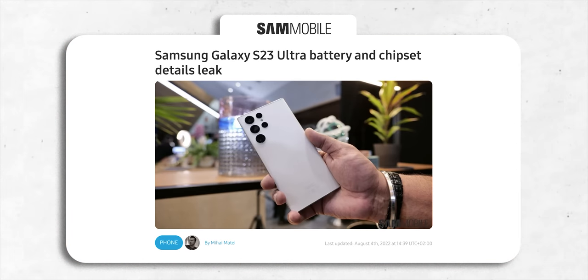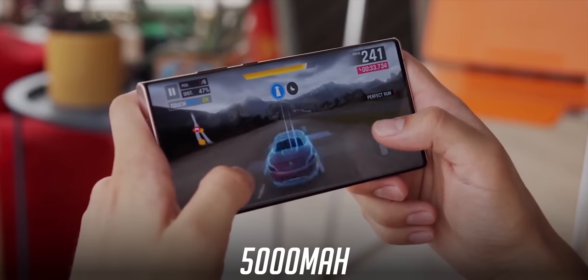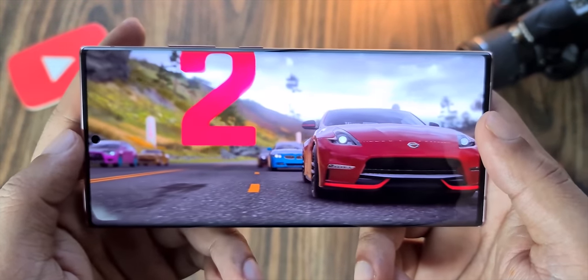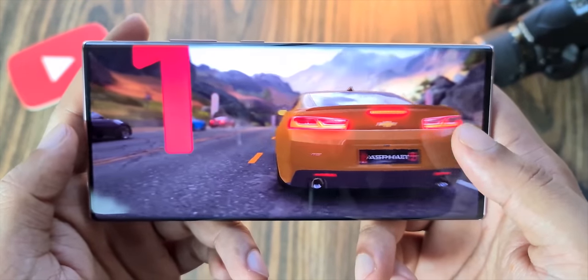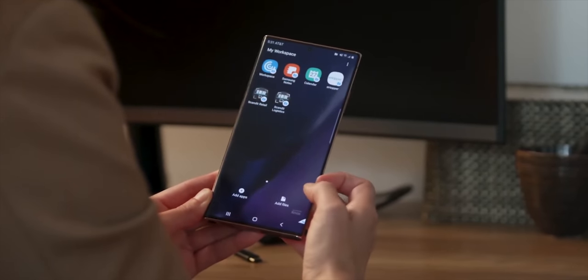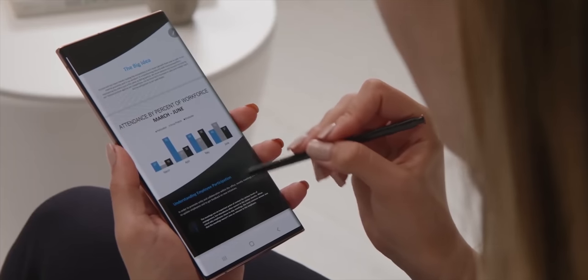We also have information about the battery capacity of the S23 Ultra from Weibo — it's staying the same at 5000mAh. But the Snapdragon 8 Gen 2 is a much more efficient chipset; it will be more than 35% more efficient than the 8 Gen 1, which means even though the capacity remains the same, the battery life on the S23 Ultra will be better than the S22 Ultra.